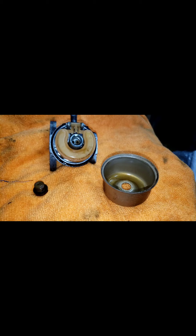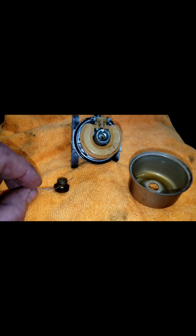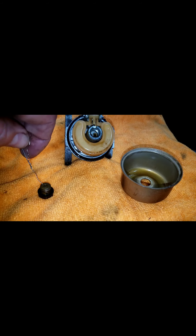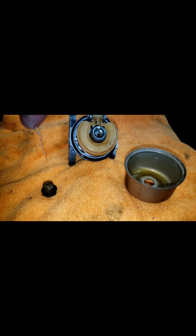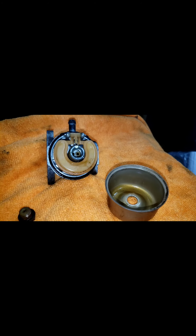Whatever you're gassing up. Most two-stroke equipment comes with Sta-Bil or some type of stabilizer already in it. So we're just going to clean this up real quick and put a new piece of fuel line on here — hopefully we'll be good to go.